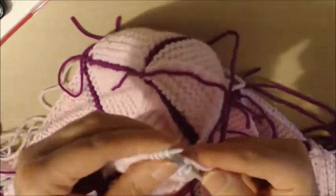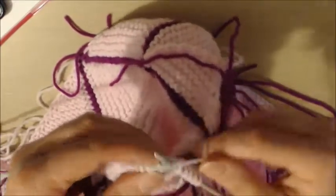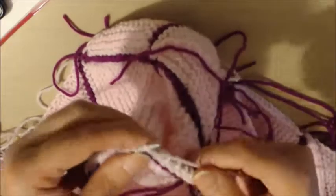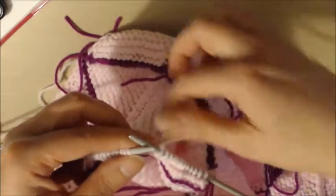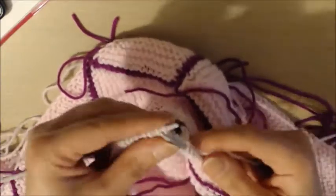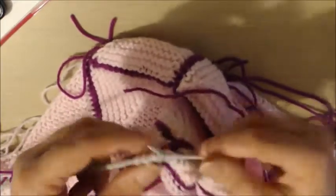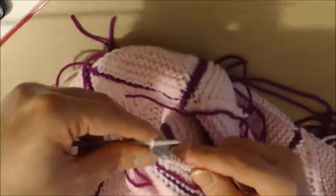Continuing the pattern: knit 12, do the center decrease, and knit 12, then knit two together. Next row: it's really, really simple. Slip one, knit 12, purl one stitch, knit 12, put your yarn forward and slip the last one.